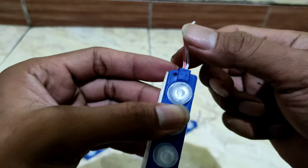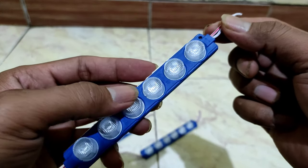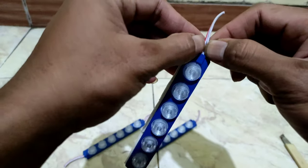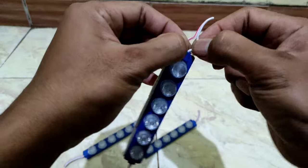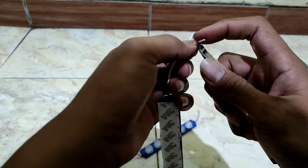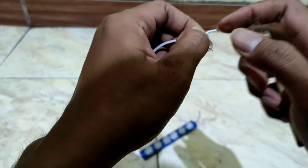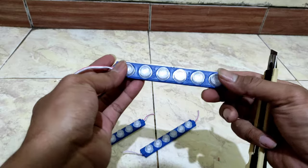Di mobil sudah terpasang lampu LED merah, jadi ini hanya untuk sebagai contoh aja. Nanti kita rangkai secara paralel ya, lampu LED-nya kita rangkai secara paralel. Dan nanti rencananya akan saya ikutkan ke lampu senja.